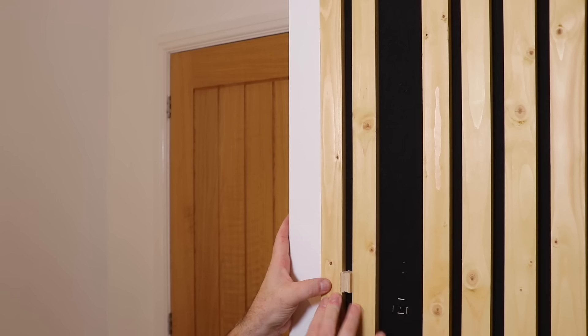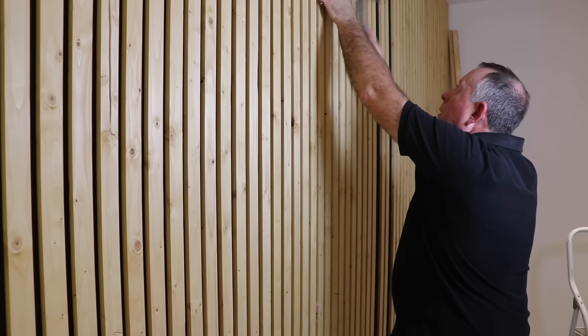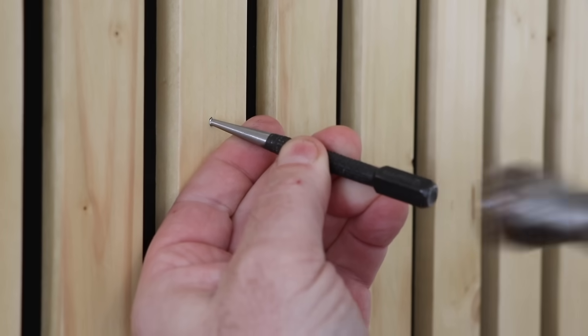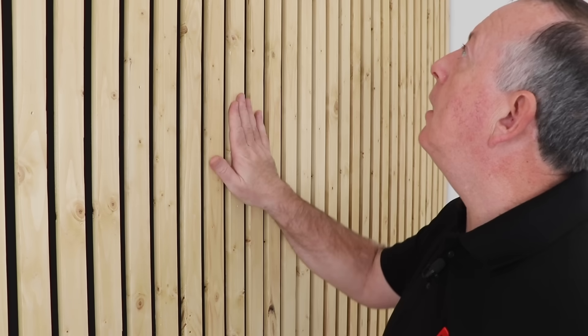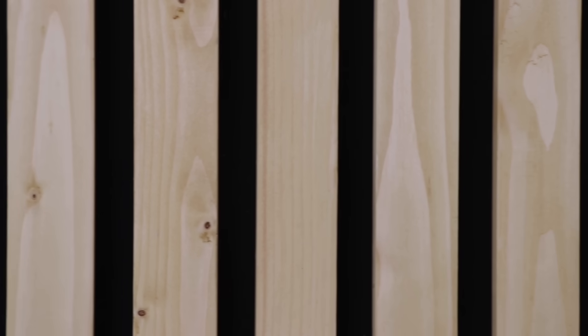With an end trim piece fitted, I can then pop in the missing slats that hide all the fixings on each panel with small oval nails, which I then bury just below the surface with a nail punch. That is the last slat in and I think it has come out really well. I like the colour and I really do like the way it's so regular — you can't see the joins between the different panels. The black material has worked out absolutely perfect and using something like three quarter inch ply means that the gaps are absolutely perfect and regular throughout the whole wall. I'm really pleased with that and I think it looks absolutely stunning. So really good start for this bedroom makeover.